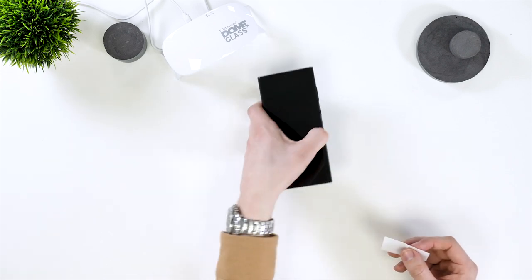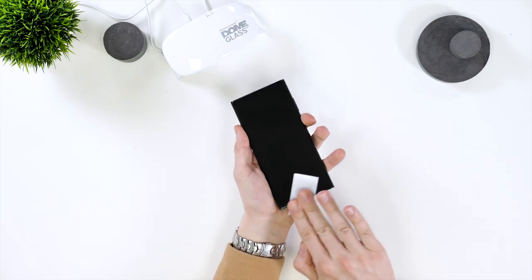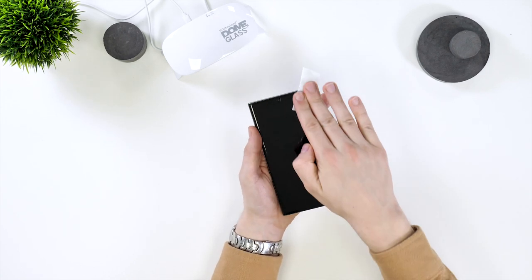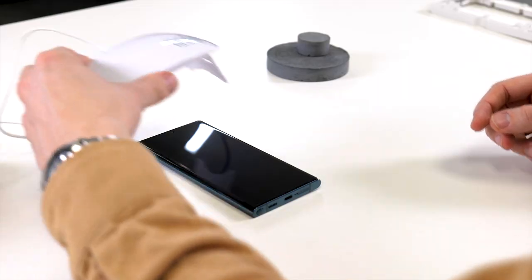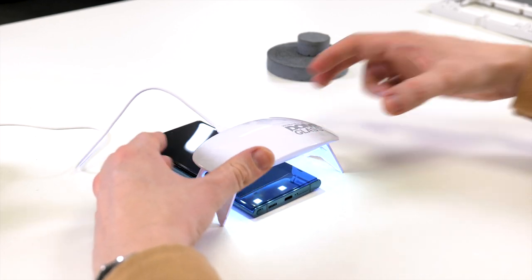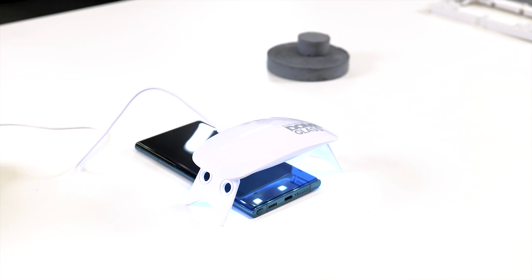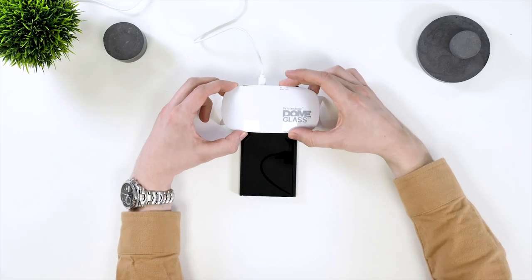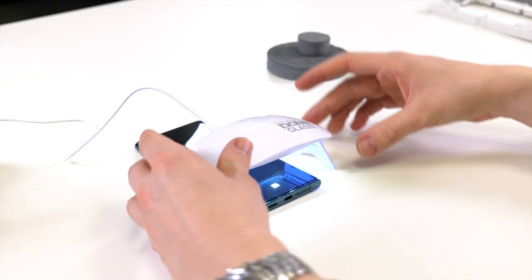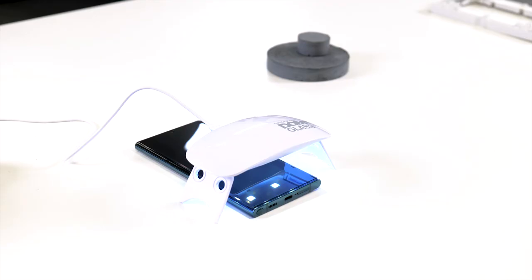Grab another wipe and wipe all sides of the phone in one direction. When all excess adhesive is removed, grab the UV lamp and place it over the bottom and press the button twice to set it to 60 seconds. Then repeat on the top for 60 seconds again. Then repeat one more time for 60 seconds on the bottom and top.